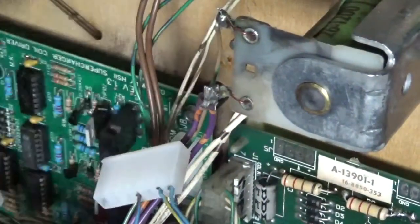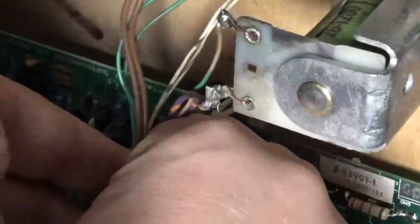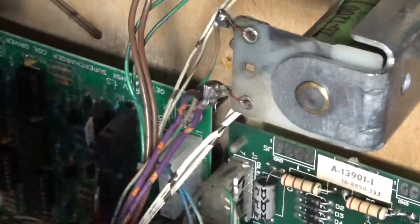There are only three wires in this plug. You can see the plug is now in there — it simply goes in, and Bob's your uncle.